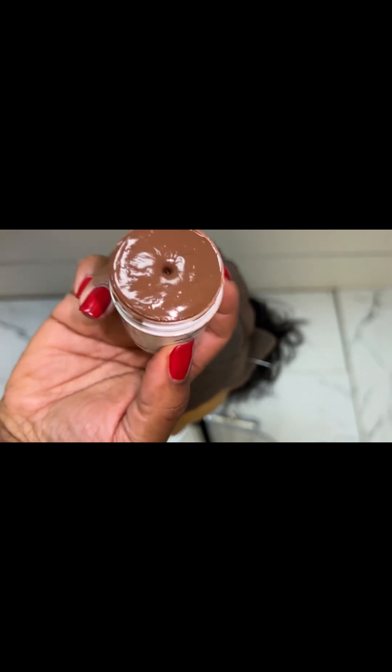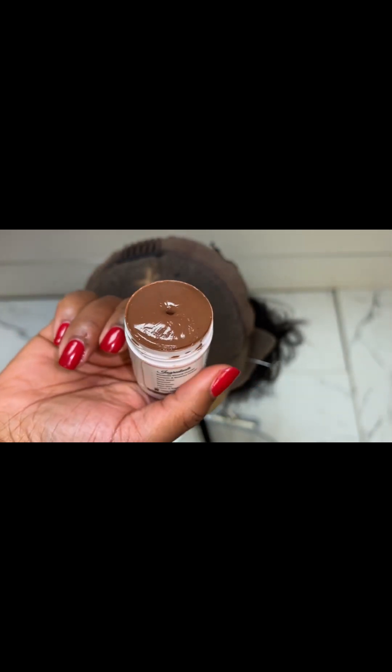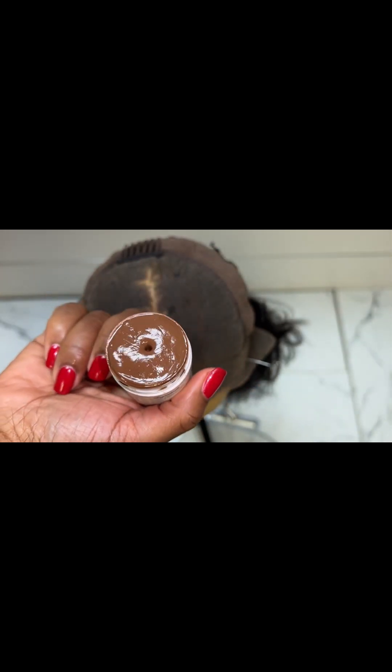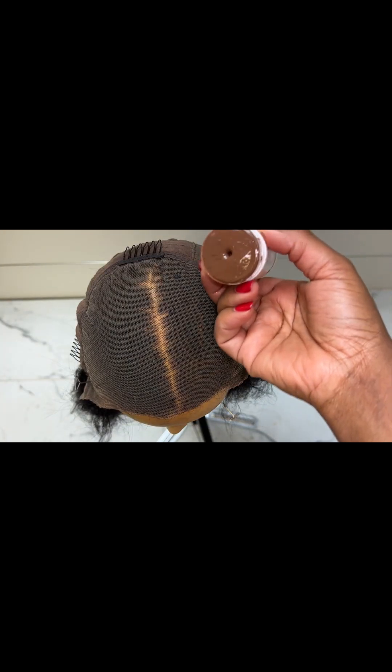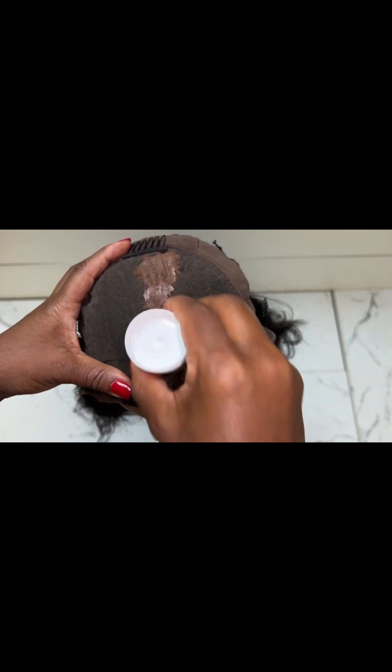Screw the cap and you can see this glossy look on top — that's the look you're looking for. That means the wax is melted and it's ready to apply. The minute you take it out of the water, go straight into the application, because as it is a wax it will cool down quickly and become solid again. Therefore, just work quickly.